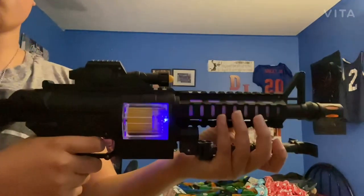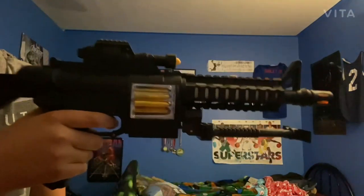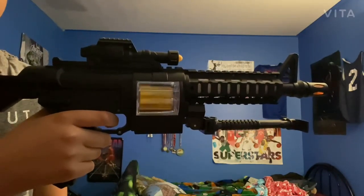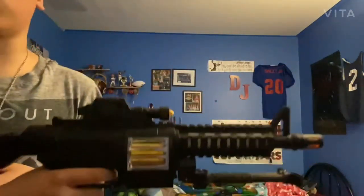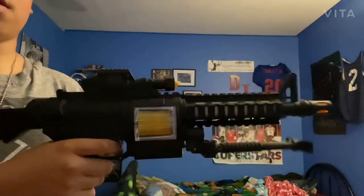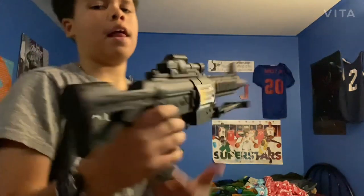Now let me show you guys what it looks like when I shoot it. That's pretty cool, right? When I pull it really hard it goes like this — look at that, that was cool right? So now let me show you a little bit of it like this. We got that, and I'm gonna show you the other side — and we got this.